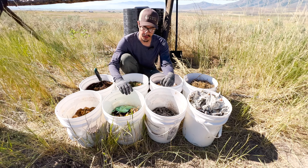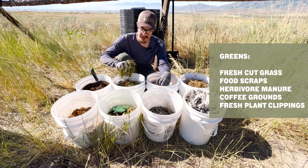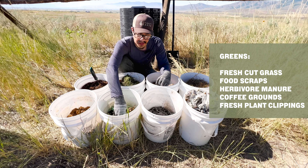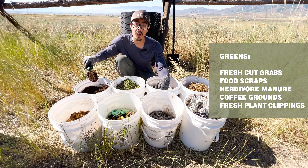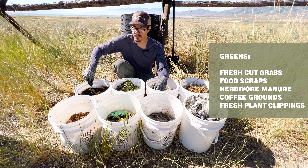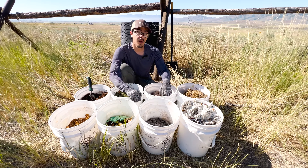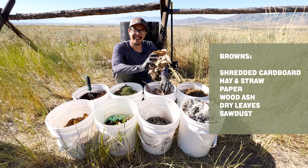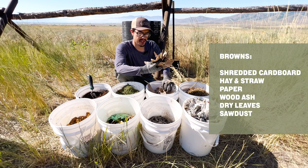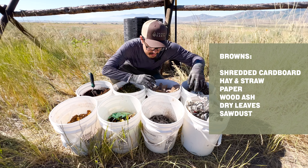When you're composting, you'll need a variety of ingredients — two categories, mostly called greens and browns. Greens are fresh, high-nitrogen materials like fresh cut grass, food scraps, herbs, herbivore manures, and even spent mushroom substrate. Browns are more dry — they're carbon, not nitrogen.